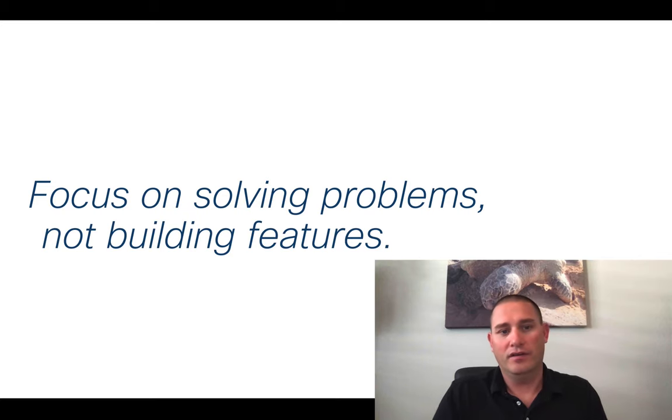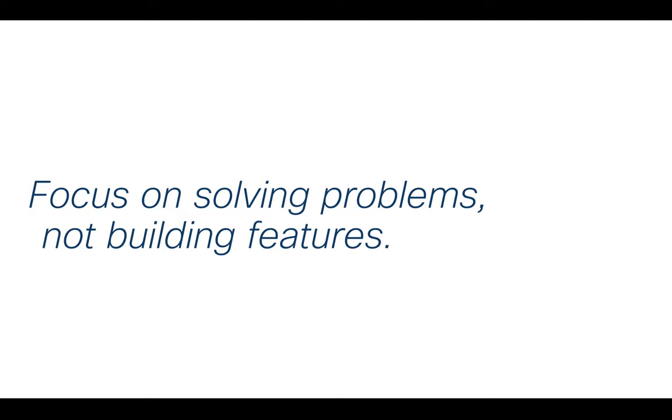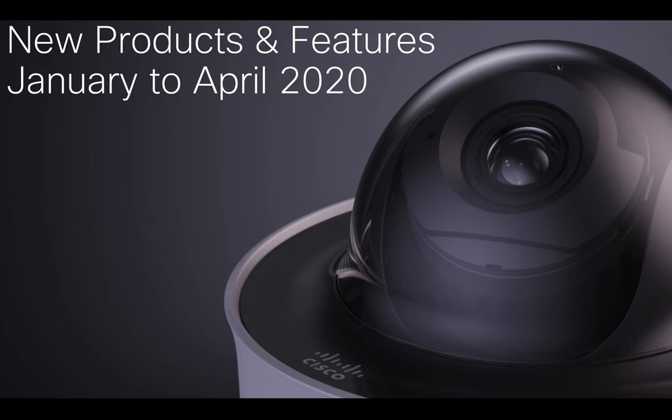This architecture is just catching storm. Multiple customers and tons of interest are moving towards this. I think we've done a really good job reinventing video surveillance — focusing on solving problems, not just building features into the camera. We're engineering around solving your problems at your facilities and stores, using video surveillance more as a sensor. Let's dive into the new products and features for the first half of this year with the MV lineup.